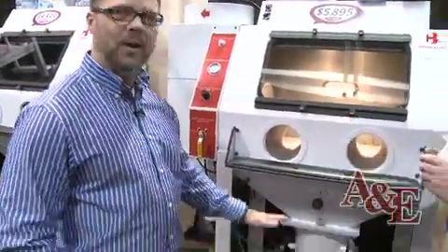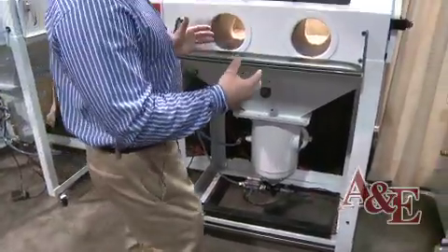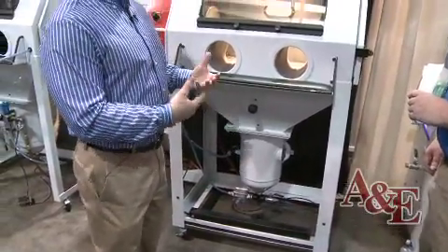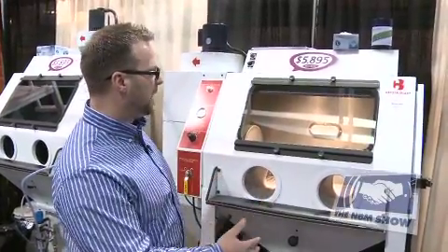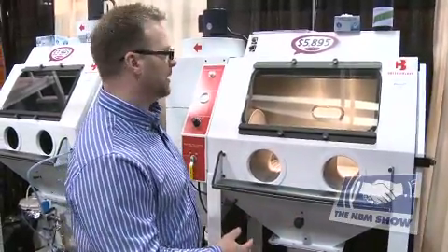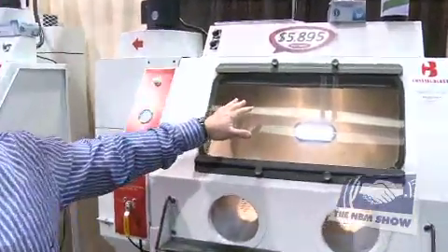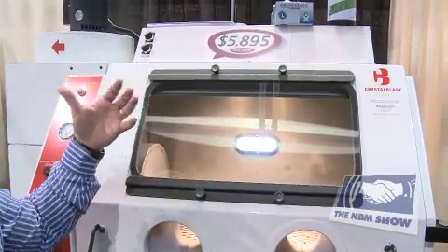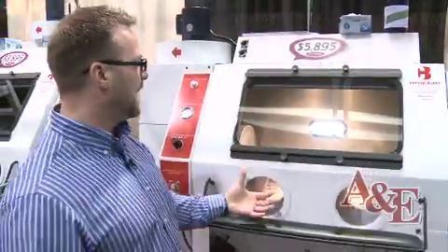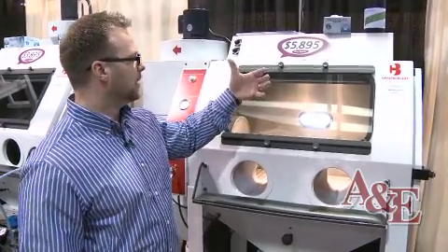Another feature we added is our foot pedal, which can be raised or lowered based on the height of the person. As you're sitting on a stool, you can adjust it to the right height. Raising the foot pedal rather than the cabinet creates a more stable sand carving unit. We also added a backlight — when sandblasting a piece of crystal, you can put the piece up against the backlight to inspect whether you've etched it deep enough.